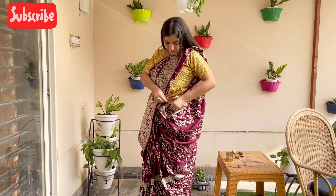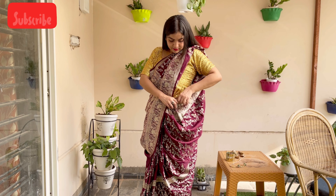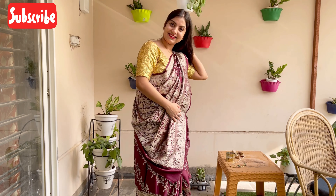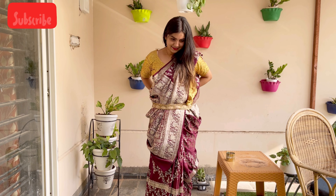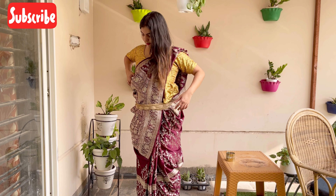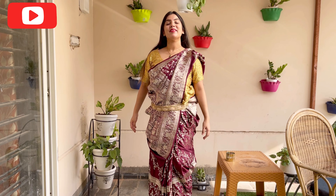I have told you both steps — securing with the pin gives it a neat look. If you want to see it from the side, you can see how it looks after securing. This is a complete look for the sari draping. Now, as I mentioned the belt at the beginning, you can put the belt on in this way — it will enhance your look and give you an Indo-Western feel. There are many stylish belts available in the market, so you can try any of them.